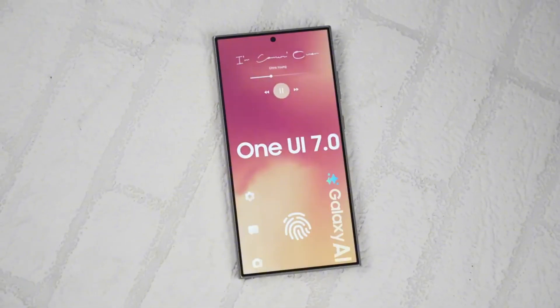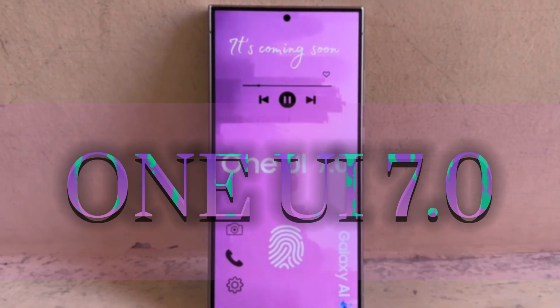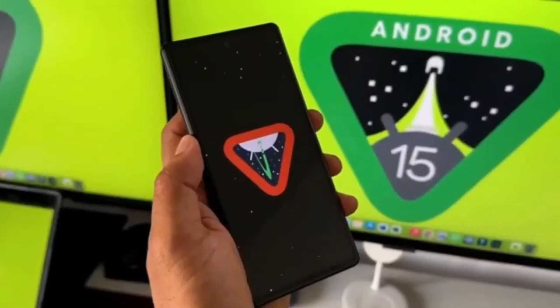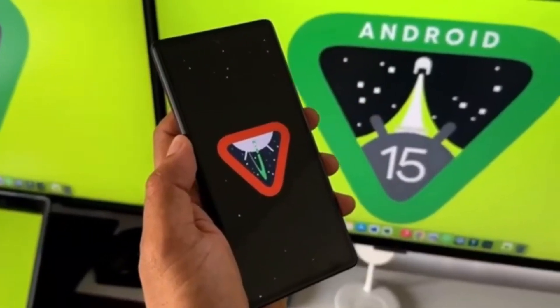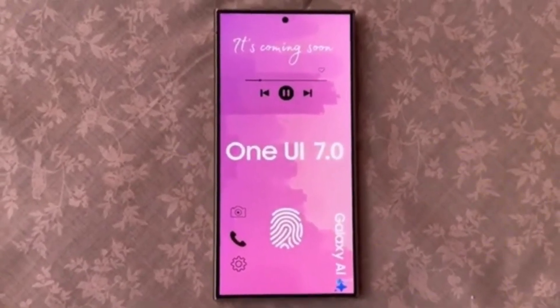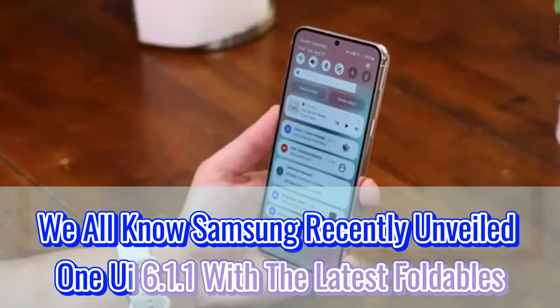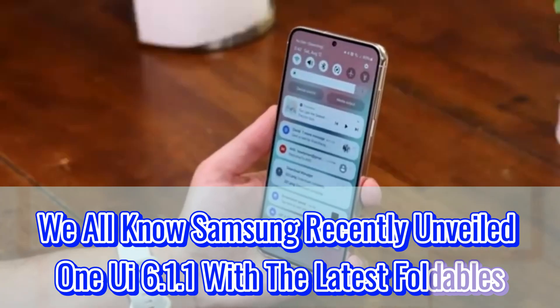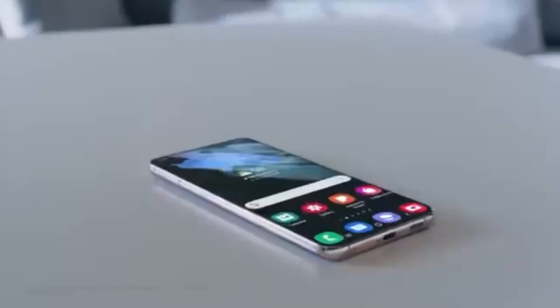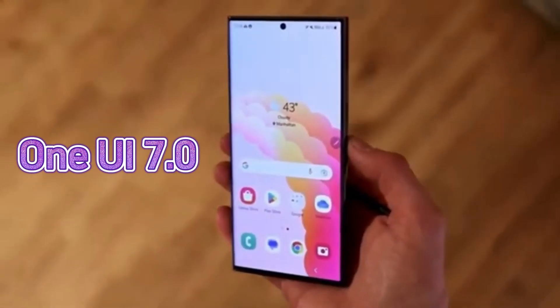Today, we're getting hyped for Samsung Galaxy users with a deep dive into One UI 7.0. This upcoming update, built on Android 15, promises to be a game changer, bringing a fresh look and feel to your phone alongside some intriguing new features. We all know Samsung recently unveiled One UI 6.1 along with the latest foldables, the Z Flip 6 and Z Fold 6, but for many, it's what's next that's truly exciting: One UI 7.0.